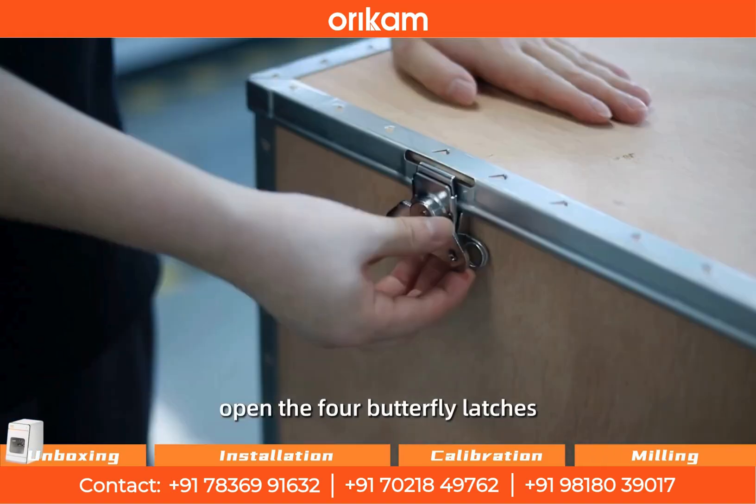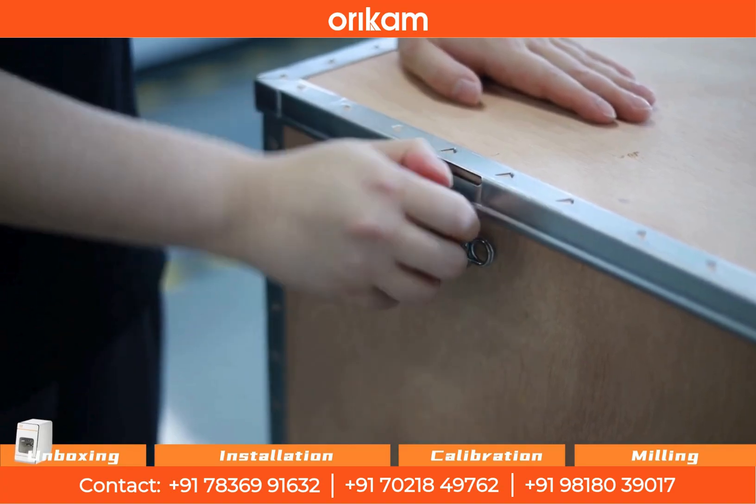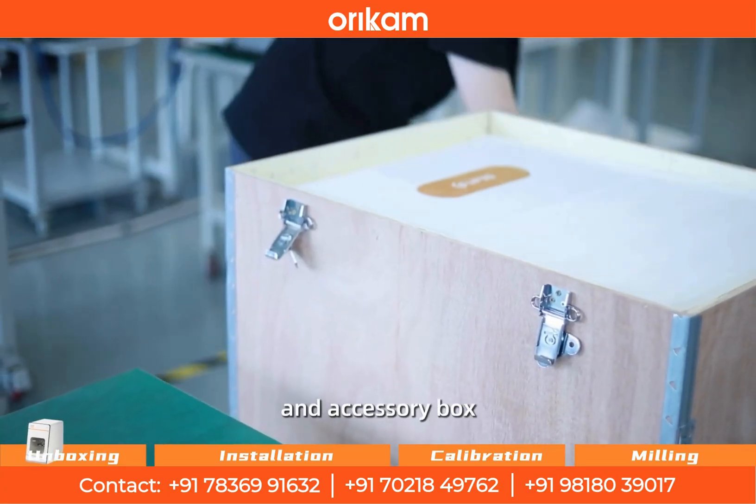Cut the strapping bands, open the 4 butterfly latches on the top cover of the wooden crate, and remove the cover. Take out the top protective foam and accessory box.